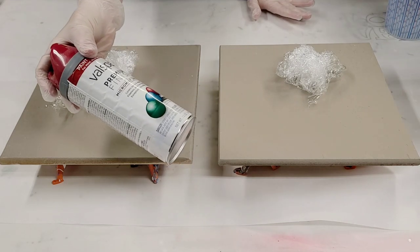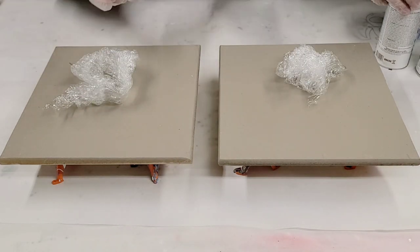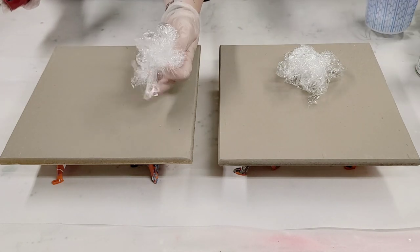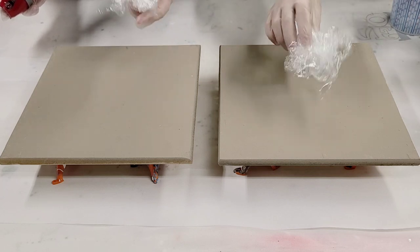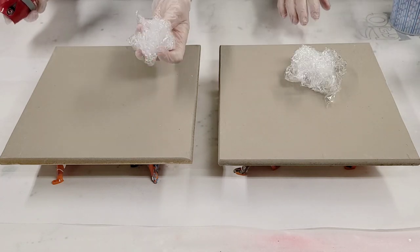We're gonna take various spray paints — it does not matter what color or if they're glossy or flat or anything, just use whatever colors you want. We have some crushed-up plastic here. You can take plastic grocery bags and crush them up, or really any plastic.